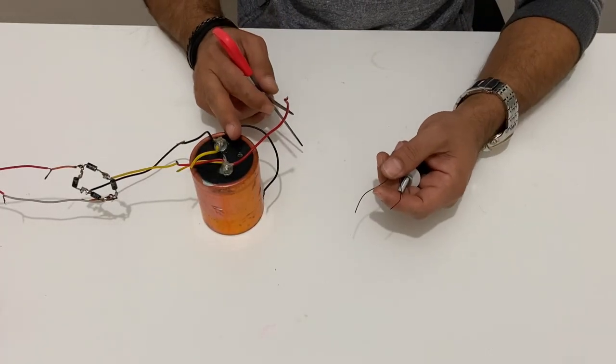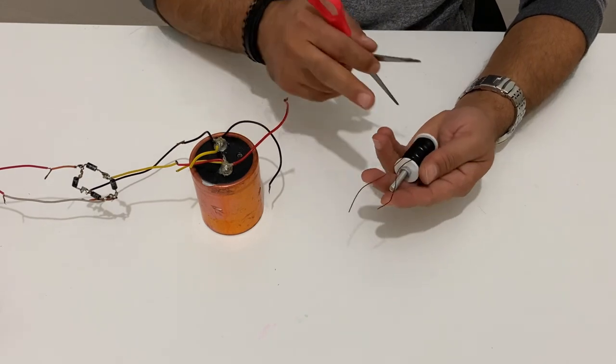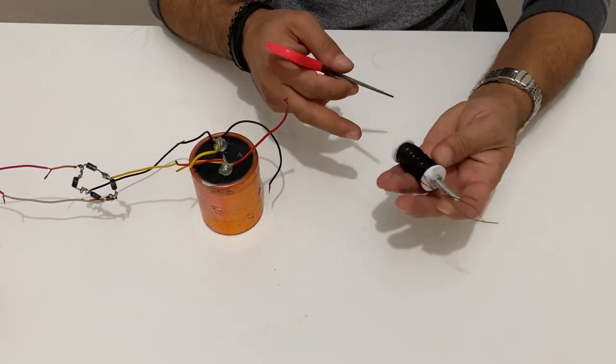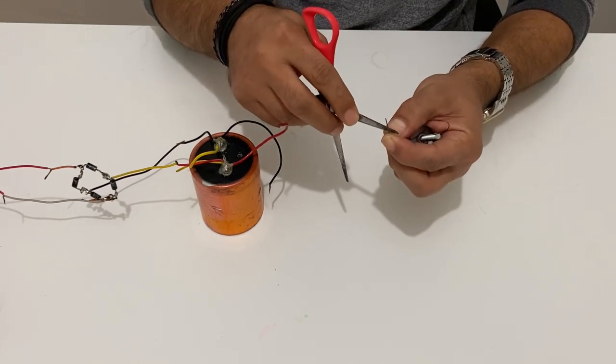Now I have my DC current power supply — it's 12 volts and 4 amps. Before connecting the electromagnet, I need to scrape the ends of these cables in order to make a good connection.